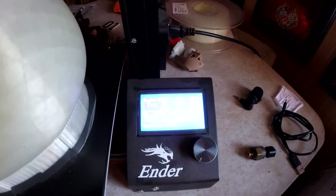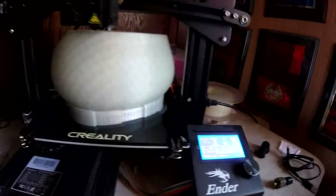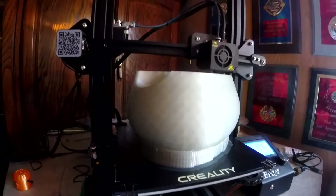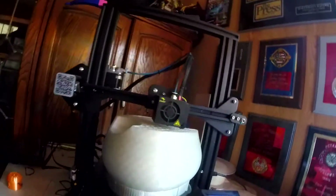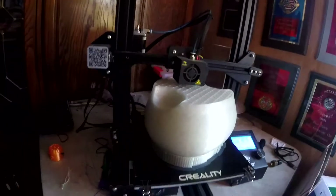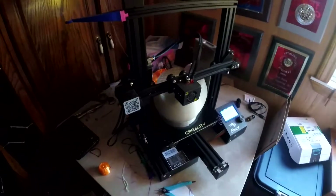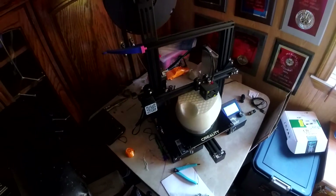We're at two days, two hours and 16 minutes — 74% complete — and it's looking pretty good so far. There might be some color variation, maybe it's just the angle we're looking at, but so far so good.